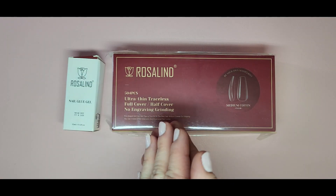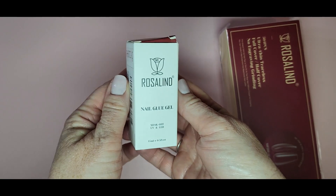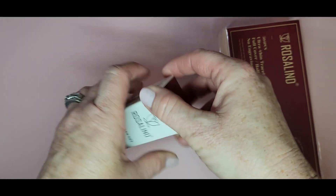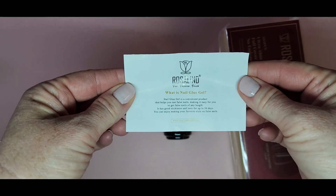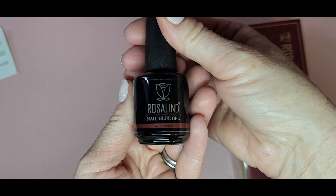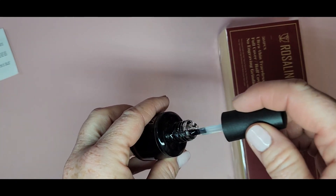Hi everyone, welcome back to my channel! Today I have a few PR products from Rosalyn. They asked if I'd like to try their full cover tips, so I said yes. They also sent some nail glue gel that comes in a little box — it's 15ml and seven-free, so it has seven fewer toxins than some other nail glues. I really like the bottle — the packaging is really cute, black with gold and a little red strip on the bottom. It looks really elegant, and the consistency is nice, not too thick and not too thin.